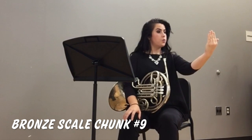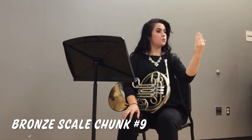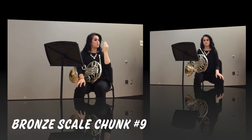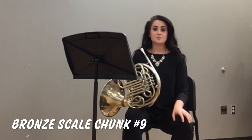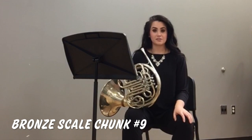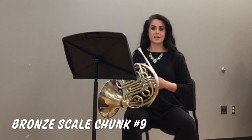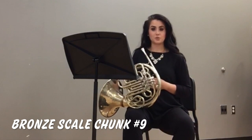Remember, just because we are decrescendoing at our dynamic level does not mean that we want to diminish the support that our air stream is receiving. Always keep an engaged, supported air stream no matter the dynamic you are performing.